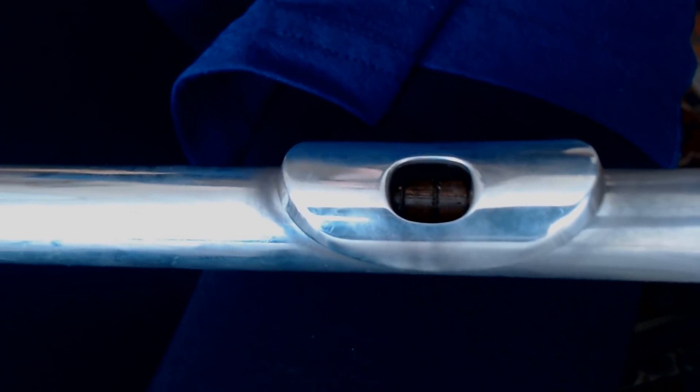Now here's where the money's at — we need to figure out how to fix this problem, and it is a very quick and easy fix. Let's say the line is shifted over towards the end of the head joint side — this means the cork is too far up, so your B's, C's, and G's are going to be flat.